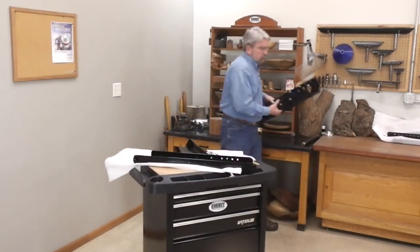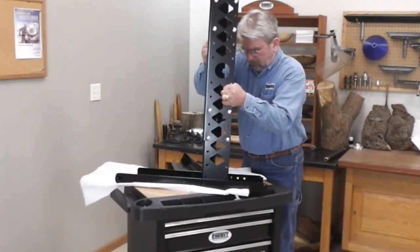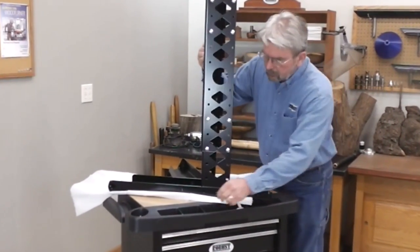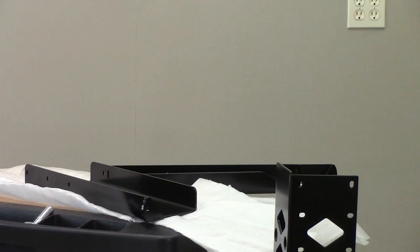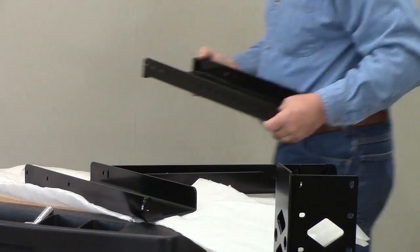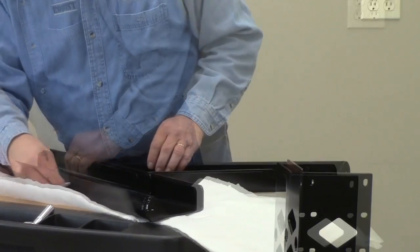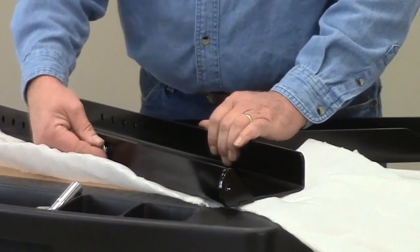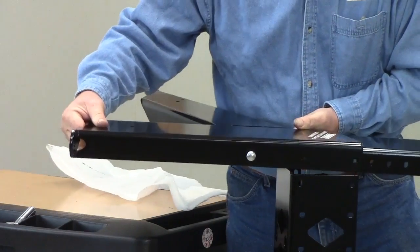When we have the leg where we want it, we're going to install the center section. We'll install these bolts finger tight for now, then set the unit on the floor. Time for the other leg assembly. There's an extra bolt hole we'll use temporarily to help position the assembly on the rest of the stand. We'll also leave these bolts finger tight for now.